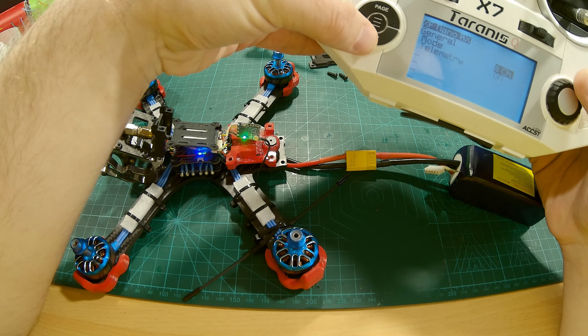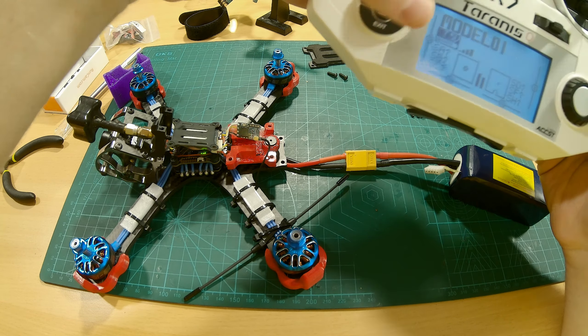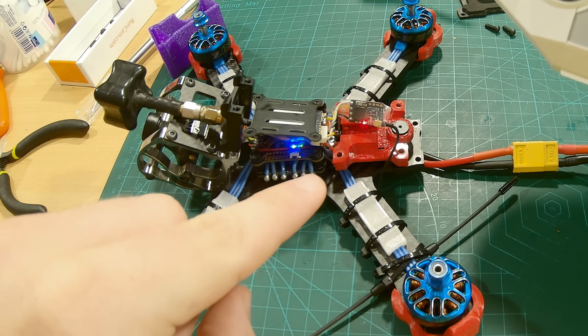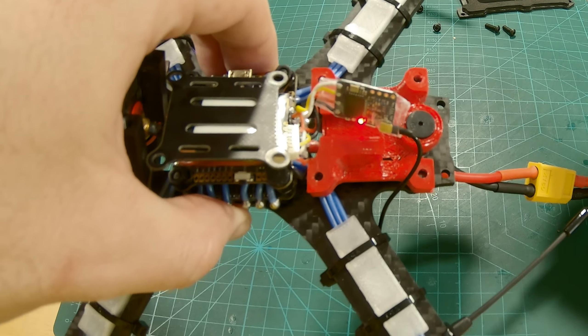Now we can go and check out the Nano RX — everything seems to look okay. Now we can turn off the radio to test our bind. Receiver still connected — it should now be red. And now after we connect our radio it should turn green. Welcome to OpenTX. The binding process is now done. Let's unplug our quad and turn off the radio, then reattach everything to its position.